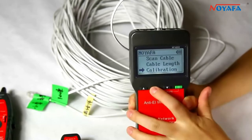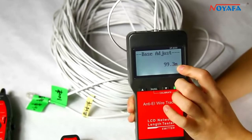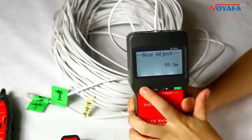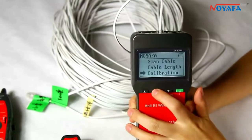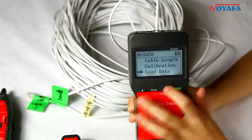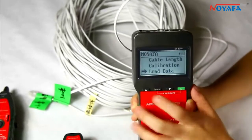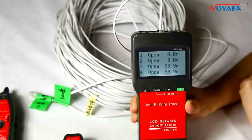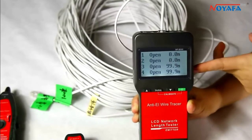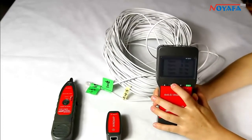Here we use the calibration function. We adjust the cable length to 100 meters and save the data to calibration 1. Then we test the length again — we need to load the data from calibration 1. The result shows this cable is 90.9 meters, which is very close to 100 meters. This step can make the result more accurate and reduce the error.